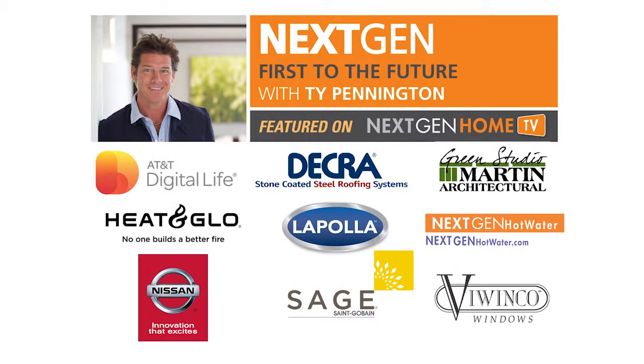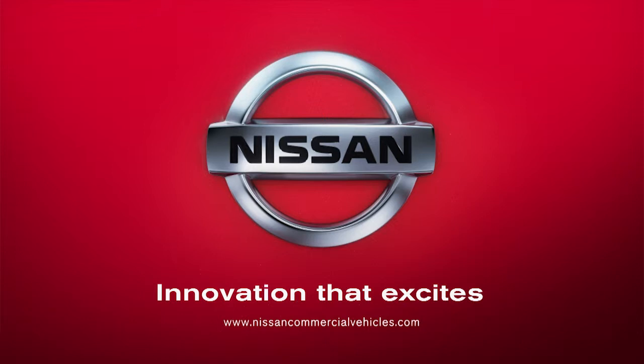The Next Gen First to the Future Home Series is presented by Nissan Commercial Vehicles and the full-size Envy Cargo. Nissan — innovation that excites.